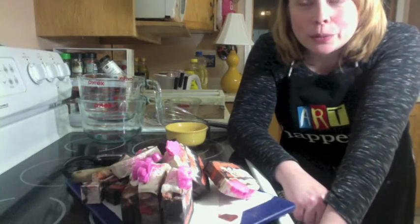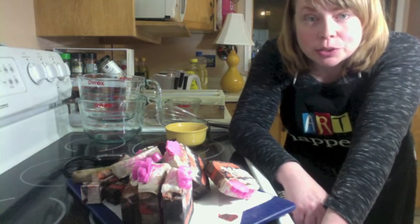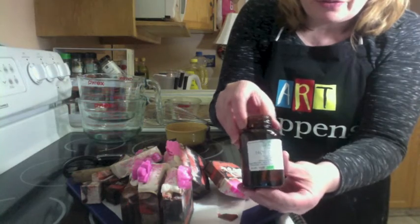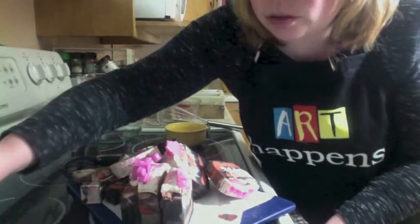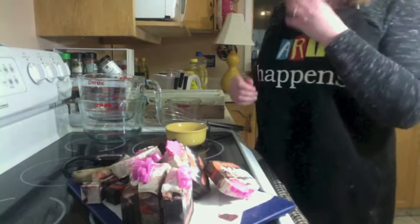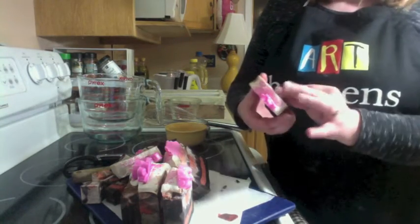Hi everyone, I hope you're having an awesome day. I'm going to be making two soaps today — they are both with the same fragrance. This is it: hot cocoa from Candor Soap Supplies, and it seriously smells just like cocoa. It smells so good, like hot chocolate. I'm using a soap fail, that's why I'm making two soaps.